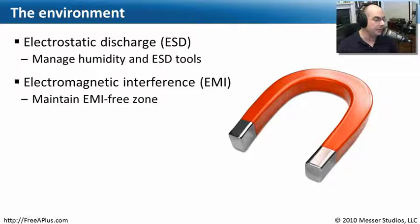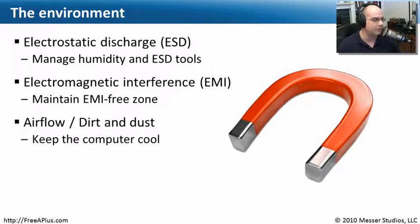Another thing to consider is electromagnetic interference. This is different from static — it involves electromagnetic signals, and power sources and magnets are common sources. You want to keep those completely away from your computer. Magnets are a bad thing, and being very close to high-powered systems — like where power enters an entire building — may cause your computer to not work as expected.